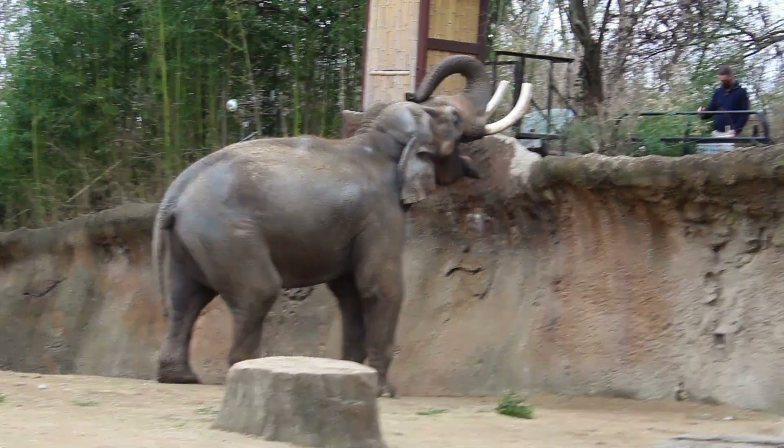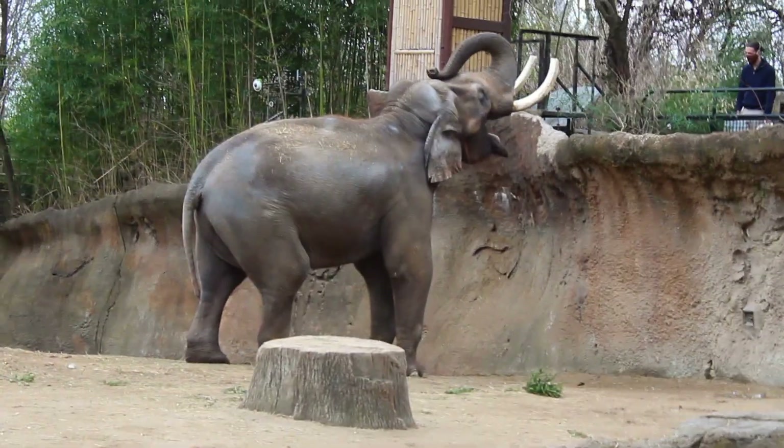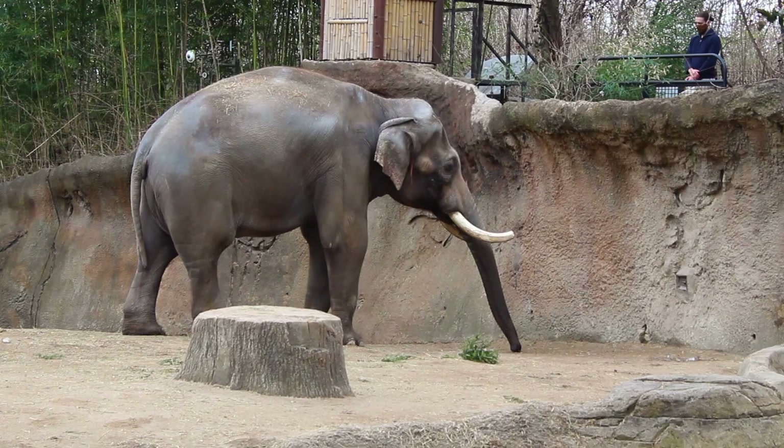Standing on his back feet allows the keeper to gauge Raja's lower leg stability and strength, as well as allowing him to view his belly for skin infections, sores, or lumps — a nearly impossible task to do safely otherwise.